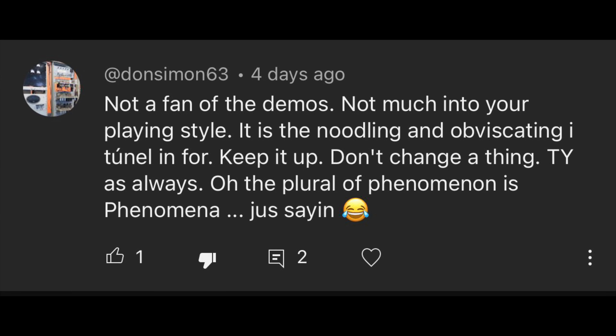Next comment: 'Not a fan of the demos, not much into your playing style. It's the noodling and the rambling I tune in for. Keep it up, don't change a thing. Also, the plural of phenomenon is phenomena — just saying.' So you don't like my demos and you don't like my playing, but you don't want me to change a thing — gotta love backhanded compliments.